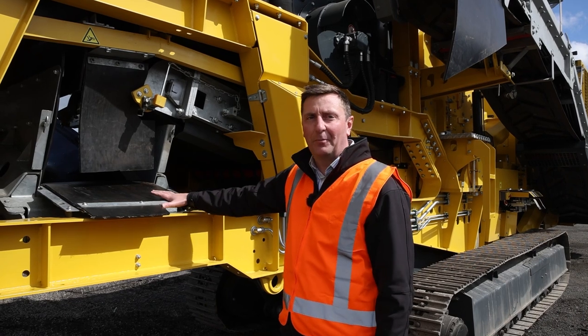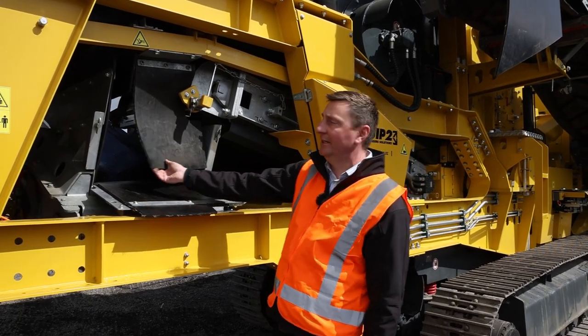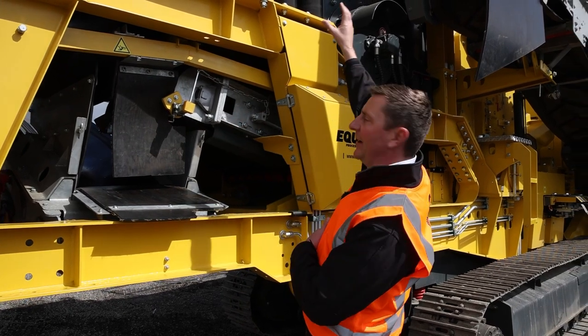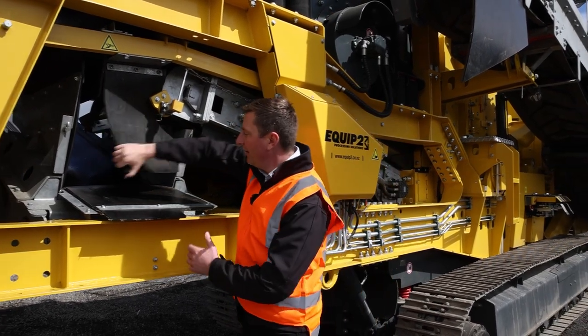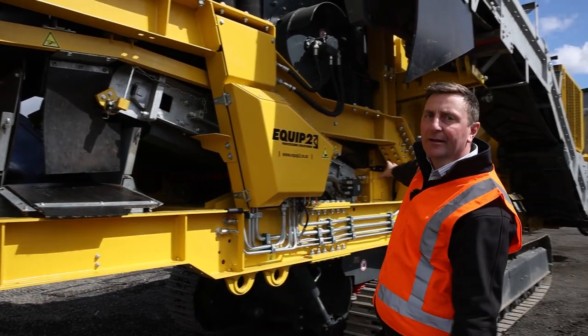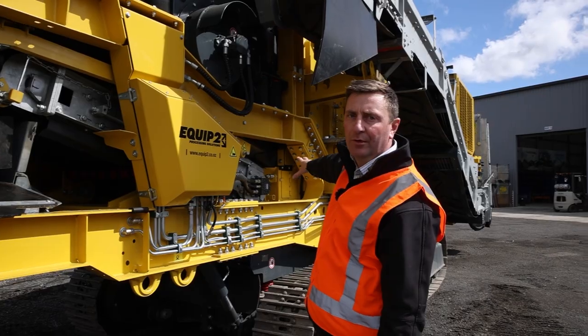Here we have the final piece of the puzzle of our double deck pre-screen. This belt is reversible — we can either bring the product back down through the pre-screen and fire it out through the side belt, or we can reverse it and go straight down underneath the rotor, bypassing the chamber altogether.